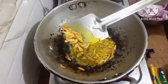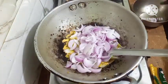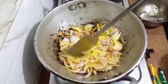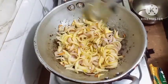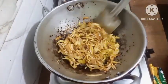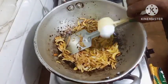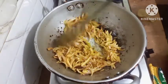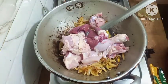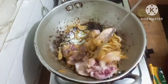Friends, the ginger and garlic have turned brown, you can see my green chillies. Now I will put in the onions. I will let the onions turn brown. Friends, the onions are turned brown. Now I will put in the salt. Put in the chicken pieces also.